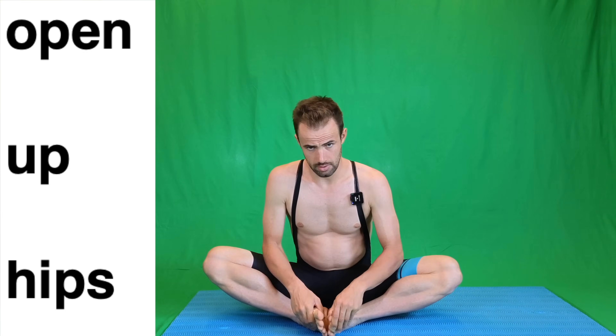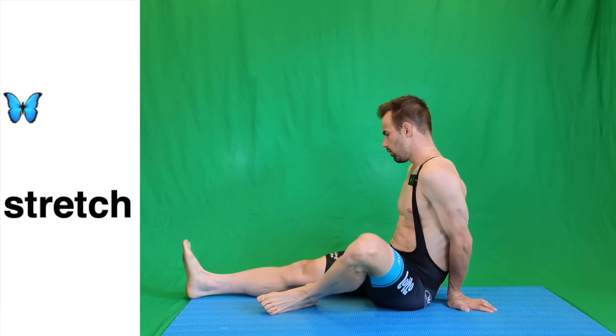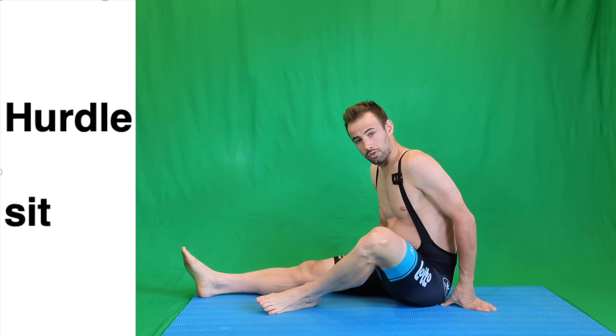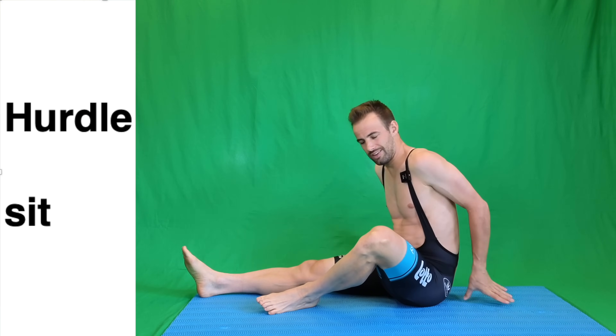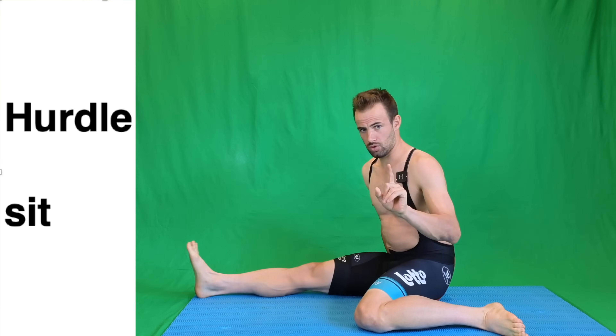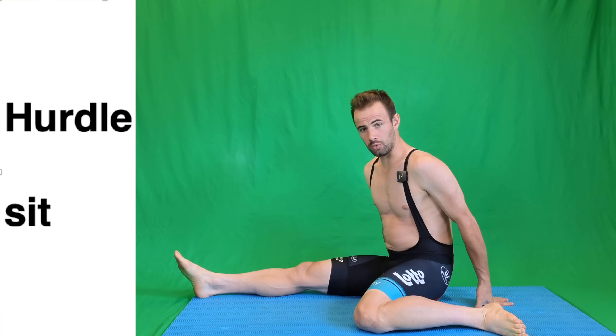Then again, just like we did in a squat position, you want to loosen those abductors — just three times each side. We call this a hurdler's sit in Dutch, hurdler's sit in English. Watch out: this is quite an advanced exercise but it's very good to get everything nice and loose.